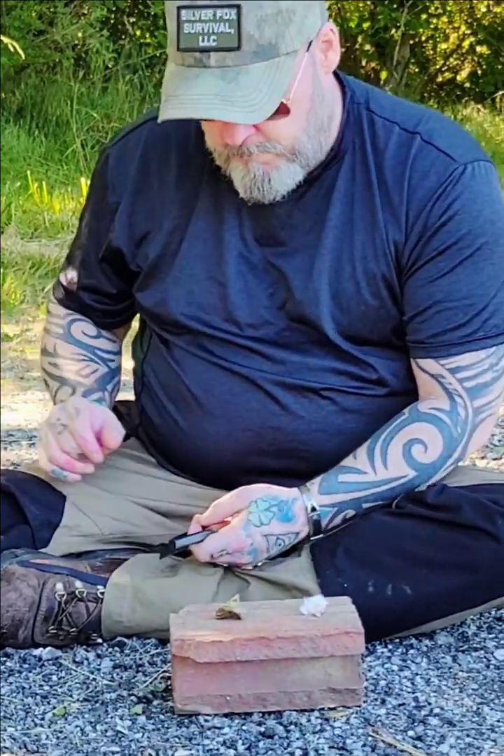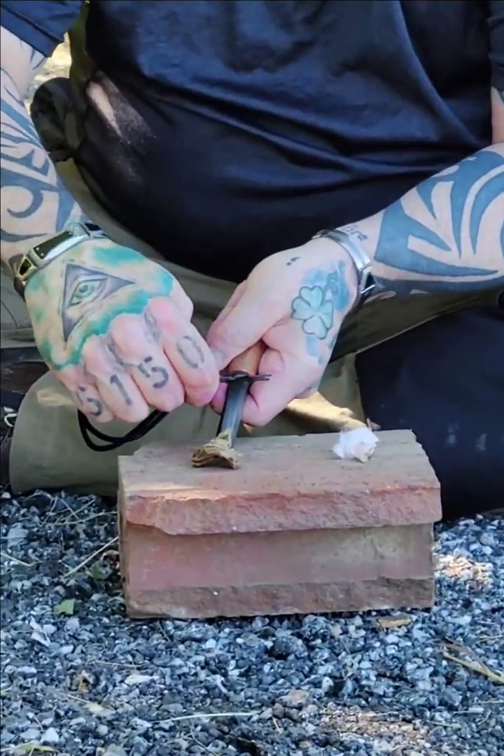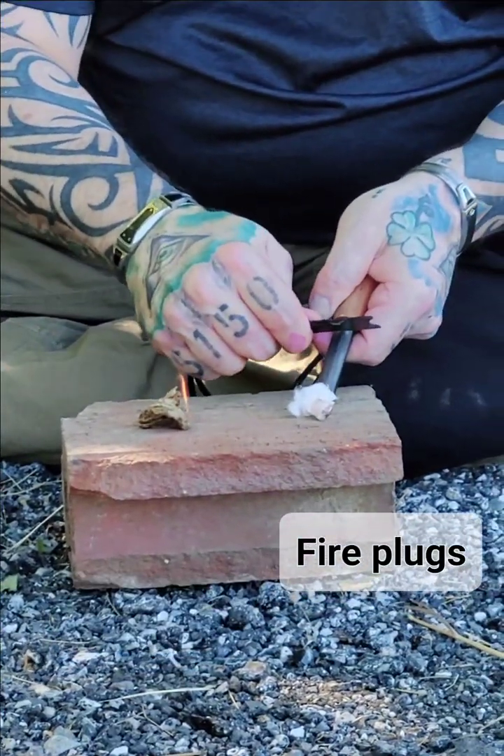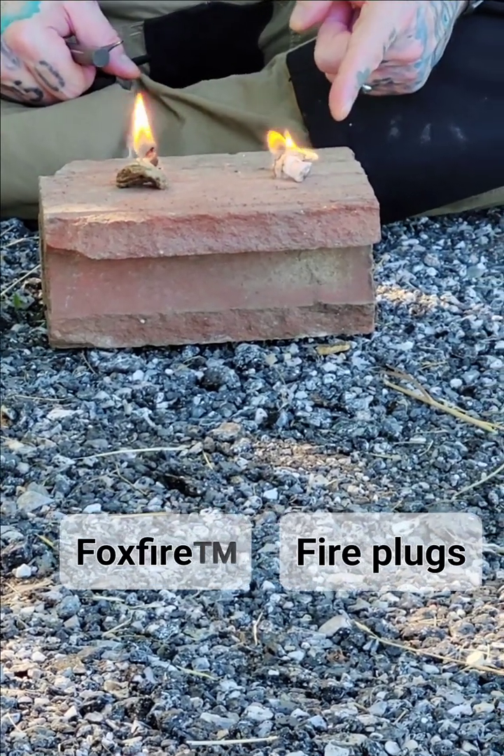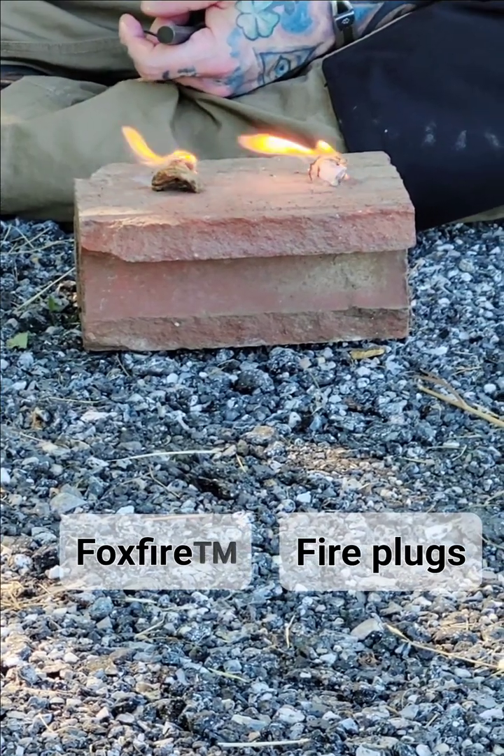Because I'm a good sport and want to give Bigfoot Bushcraft a fair comparison, I'll light mine first. They both light very easily — that's good. These fire plugs are small compared to mine, and in fire making, size matters. My prediction is that mine is going to burn for much longer and with a much bigger flame, and that seems to be the case so far. I'm not trying to knock anybody down; I just want to know I'm making and selling an extremely good product.